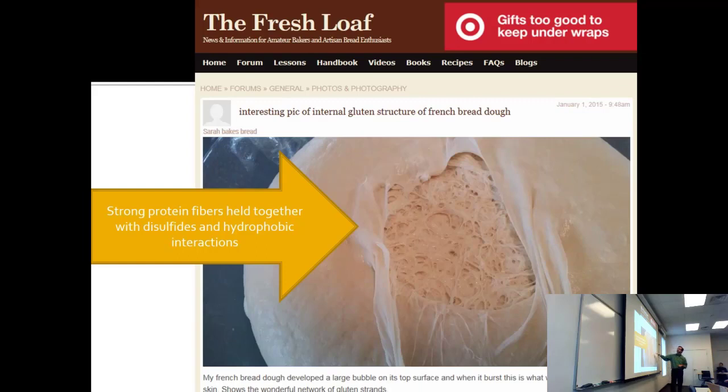Here's some sourdough bread that's risen. When you let it rise, you're letting the yeast produce gas. Rather than producing it by temperature, you're being a biochemist — having yeast in there that's blowing up the balloons a little bit.